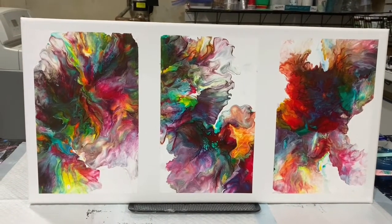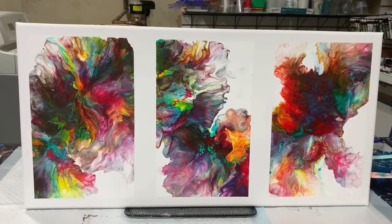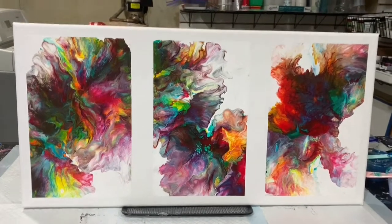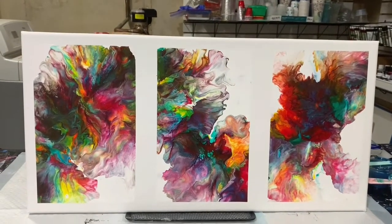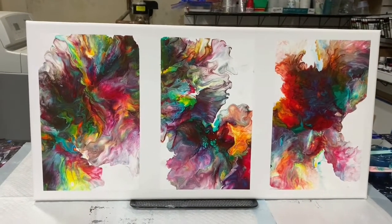Like I said, this is just a way that you can frame your artwork — a cheaper way than buying floater frames — and finish it off in a little different way. I hope you all are having a Merry Christmas, and please have a Happy New Year. Thanks for watching. Bye for now.